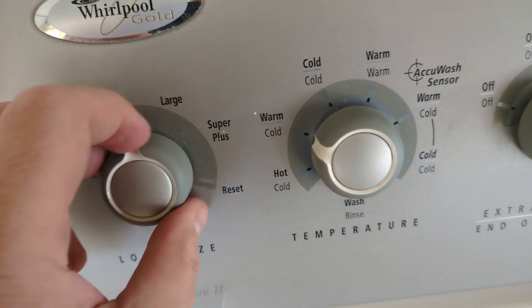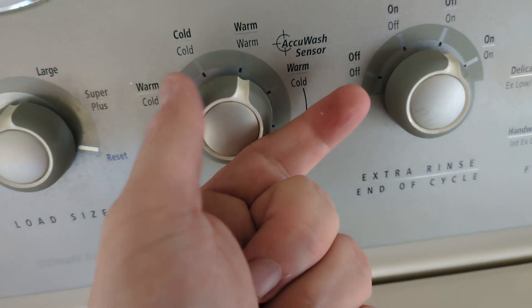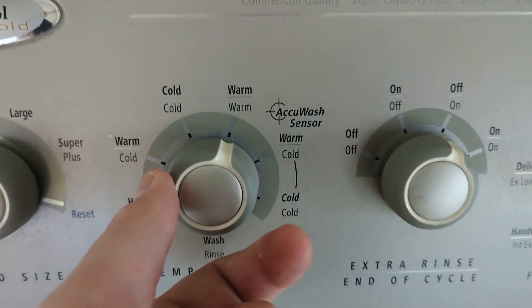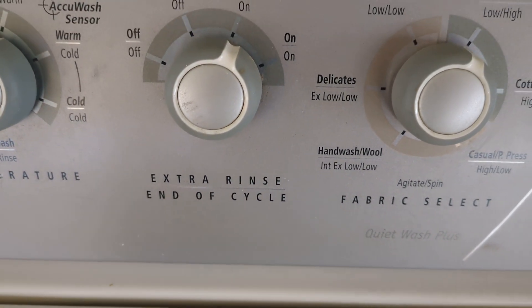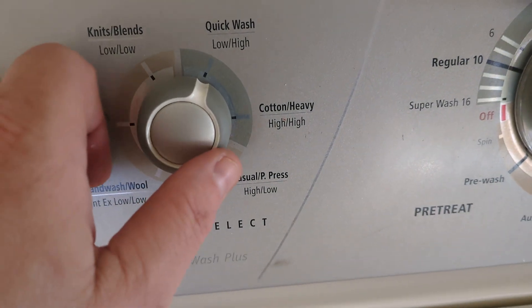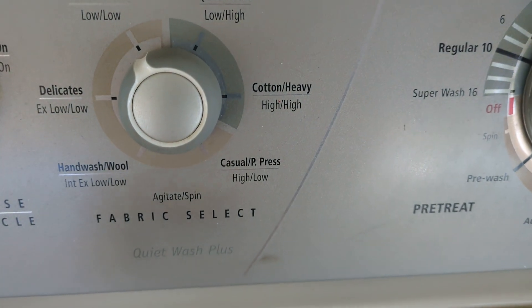Cool. You've got the load size selector here. Warm/warm — I wish it had hot/warm, but I'm not complaining. Warm/warm is just fine by me. This has got an end-of-cycle signal on it, and the extra rinse. You've got a choice of six speed combinations here. Very nice. Love it.